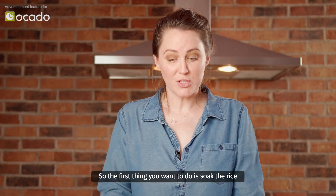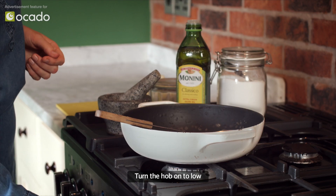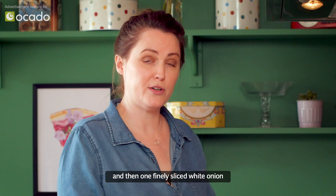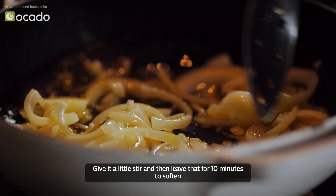The first thing you want to do is soak the rice because it takes 30 minutes. Turn the hob on to low, add a couple of tablespoons of olive oil and then one finely sliced white onion. Give it a little stir and then leave that for 10 minutes to soften.